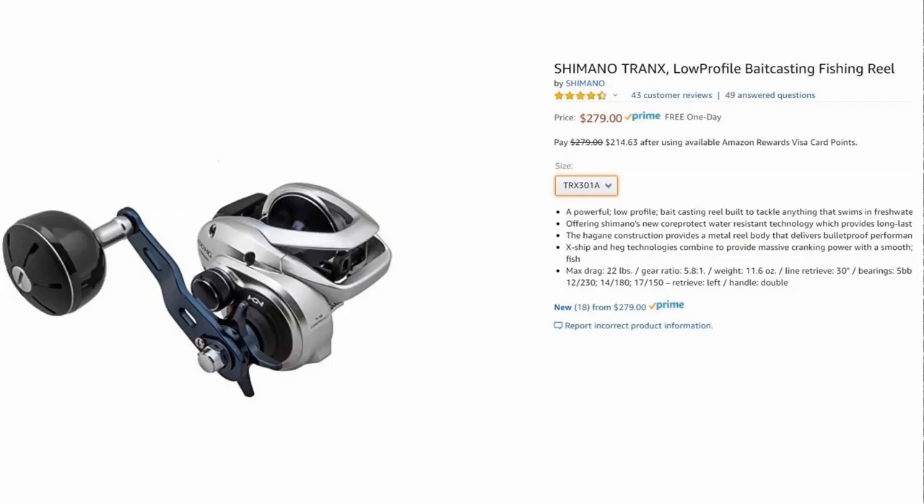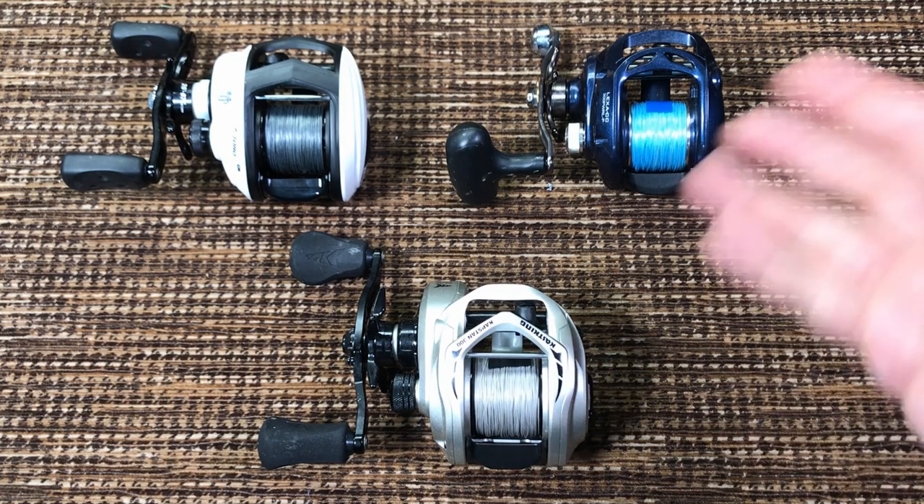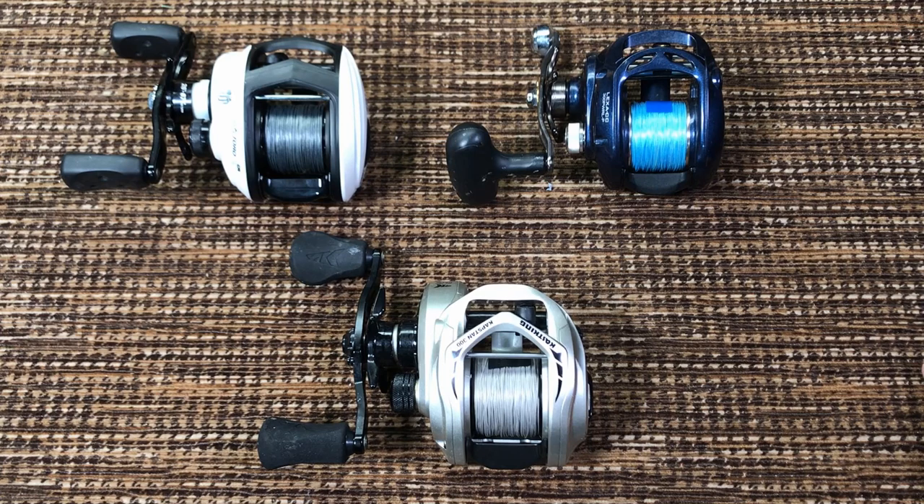Technically the Shimano Tranks is also in this category, but it doesn't have a clicker and that reel is always $280–$300. For Shimano products there are no discounts, not even on Black Friday. At a price more than double these reels, I don't consider it direct competition.